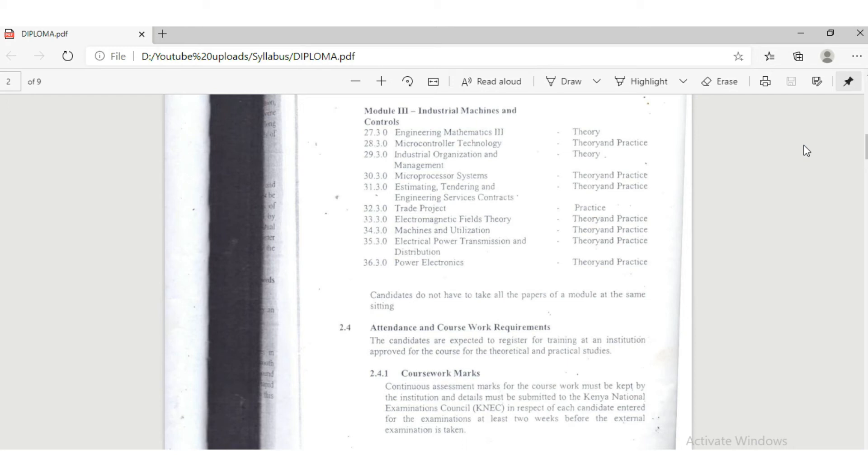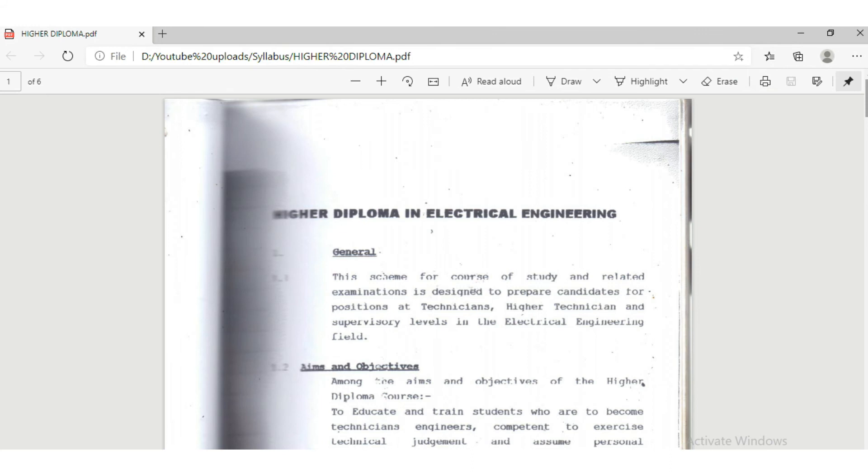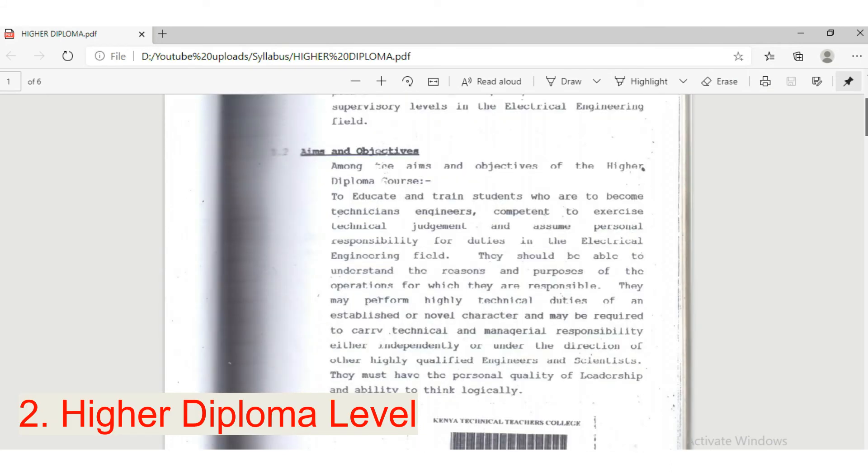You can also join the diploma course from the certificate level, entering in the second year of study. Someone starting from the artisan level will require one or two years for artisan, two years for certificate, and another two years for diploma — a minimum of five years total. A student who scores a C-minus and above will only take three years. Those extra two years are not worth wasting — just work hard in high school, score a C-minus instead of a D-minus, and save your parents a lot of money.